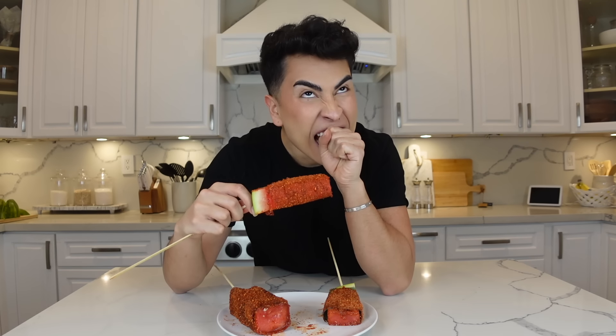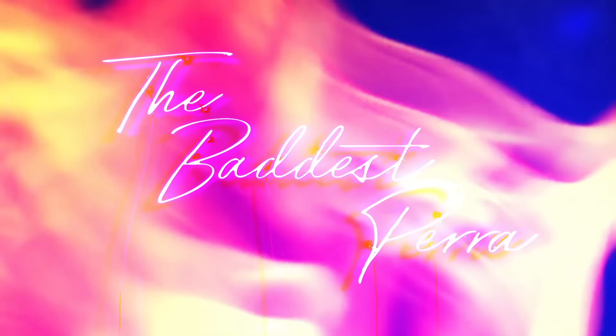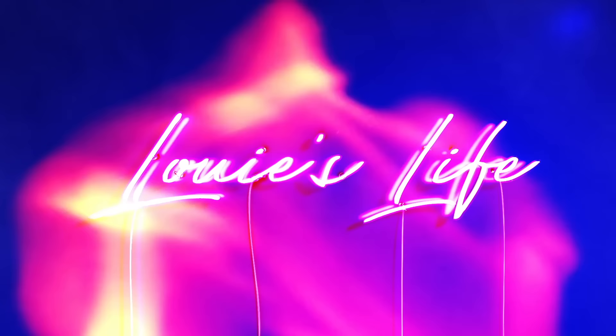Cheers! Okay, what — dude, I'm scared, I don't know why. Welcome back to Louie's life, you guys. Up for today's video...